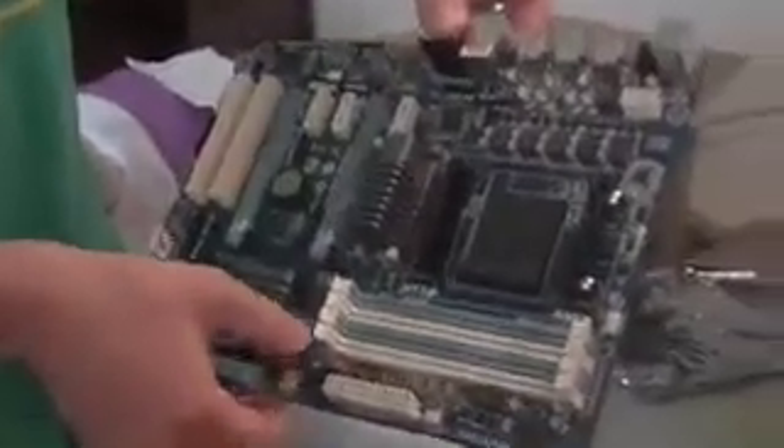To get an idea of exactly where to put the standoffs, when you look at your motherboard you can see the screw holes right on it. If you just kind of hold it over the tray you'll know about which holes you're going to be using. Six will usually do the trick — two top, two bottom, two middle — and that'll hold the board in there securely just fine.